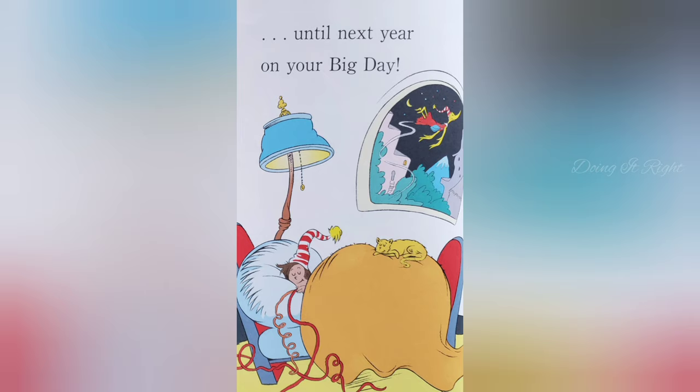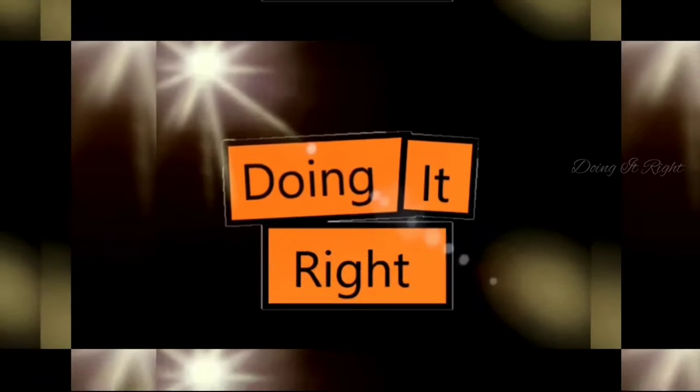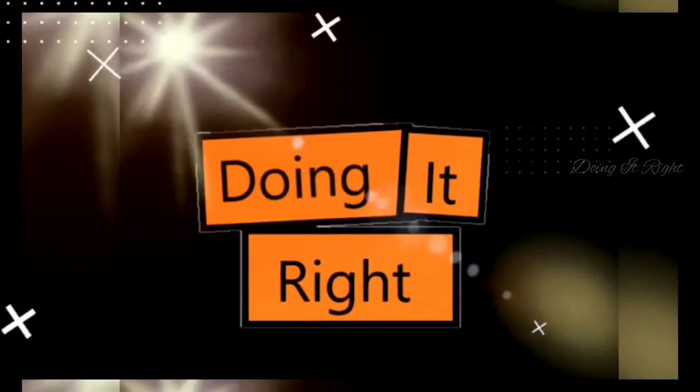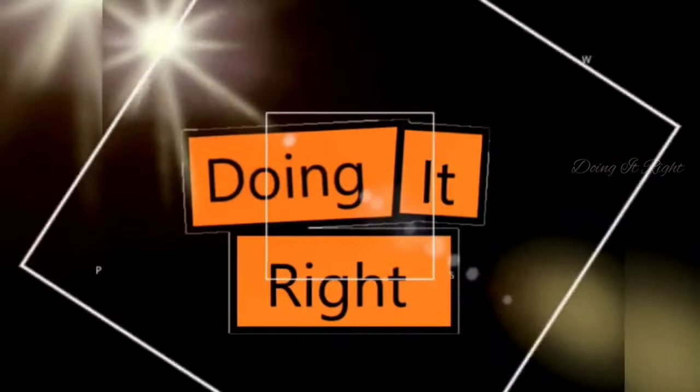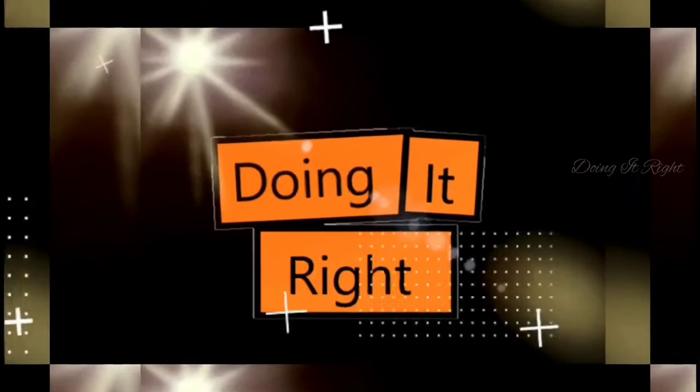The end. I hope you liked this book. See you in the next video. Bye!